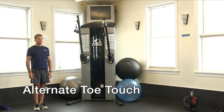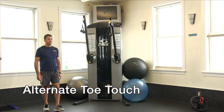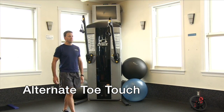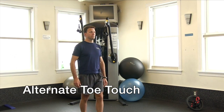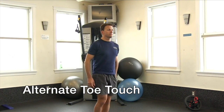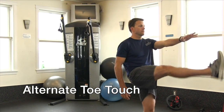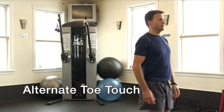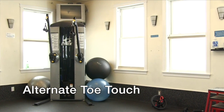Alternate toe touch, also called Frankenstein. Swing your leg forward and towards your opposite arm, which is reaching out. Your upper body should remain in a vertical position, or maintain a flat back, with your legs straight. Engage your glute muscles and lower abdominal muscles. There's no need to touch your toes if your flexibility does not allow it.